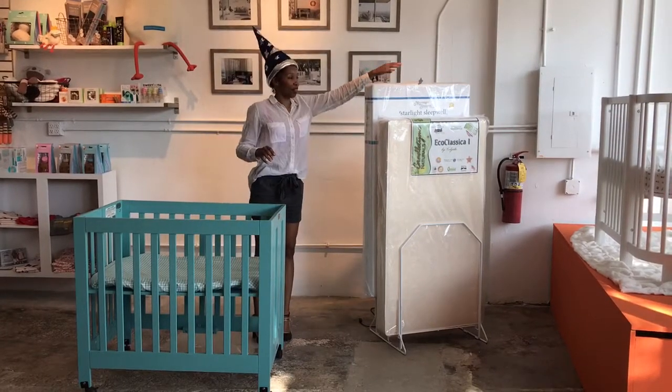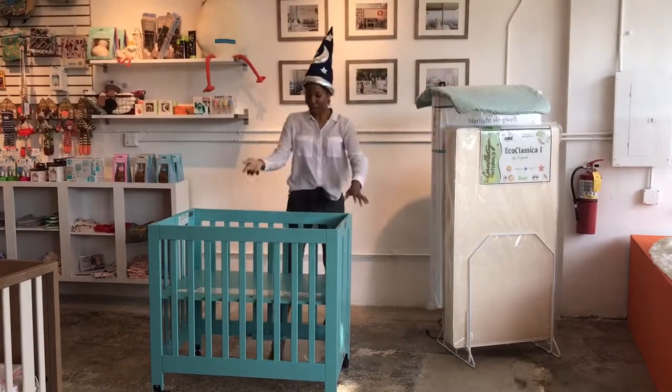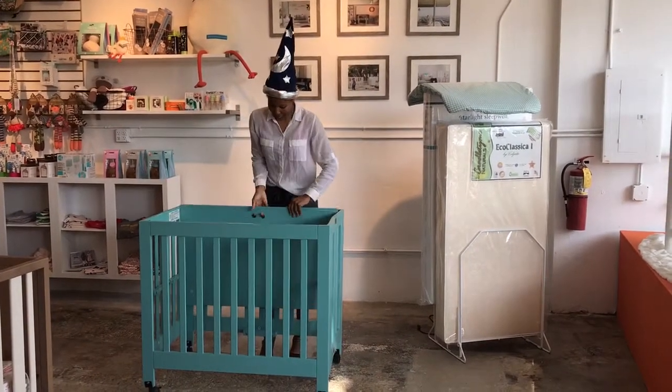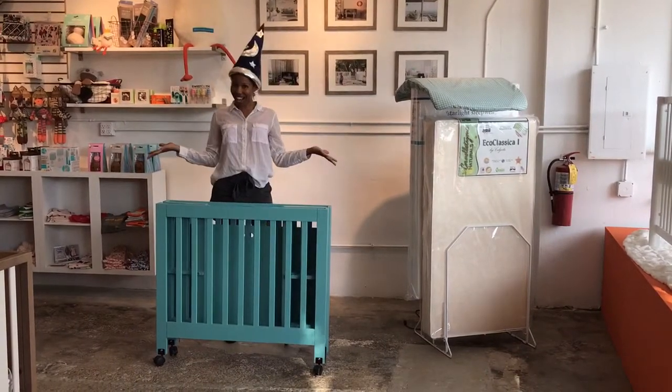I'm going to put my wand down, and then I'm going to take out the mattress pad. I'm going to lift the base of the crib up, slide it in the slot, and fold it down. Voila, it's done.